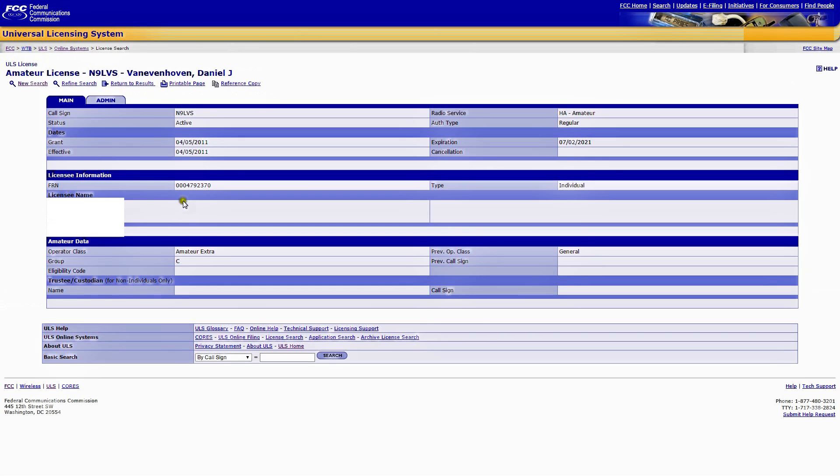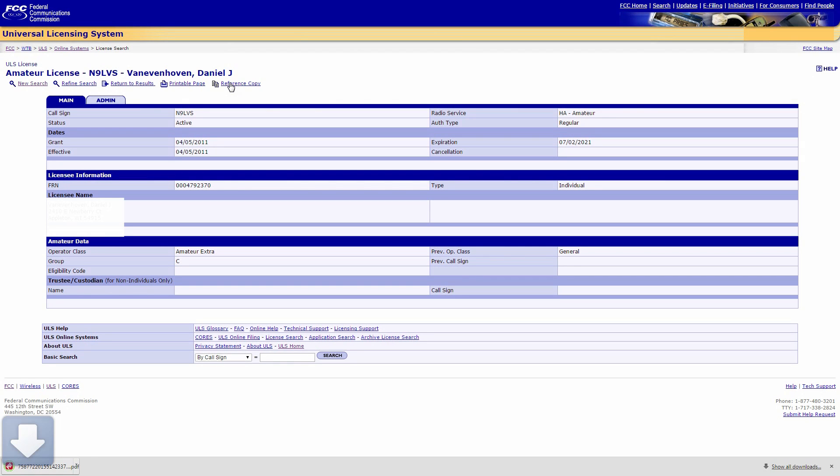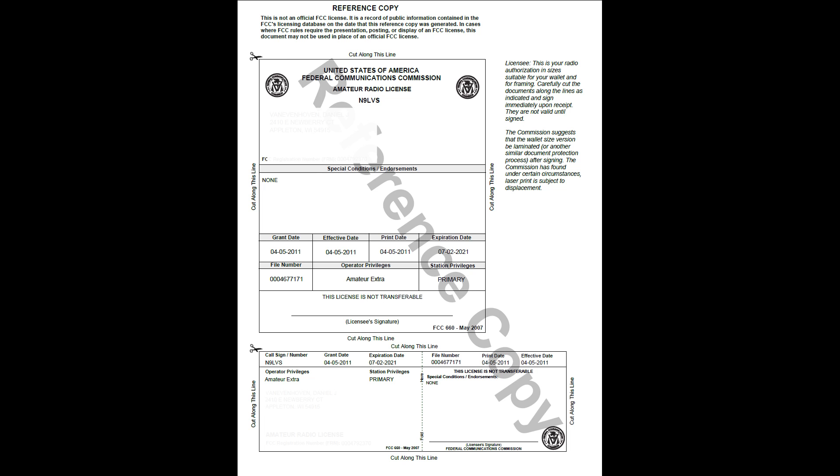Now if we want a copy of that license, all we have to do is click on reference copy and it'll download a PDF file. That's the reference copy — keep in mind this is not an official copy.